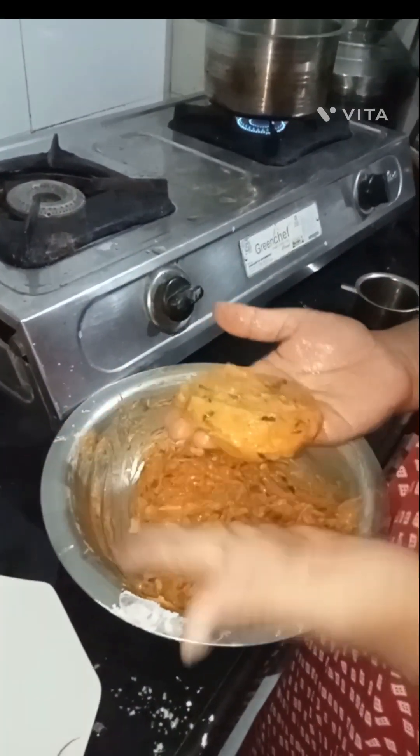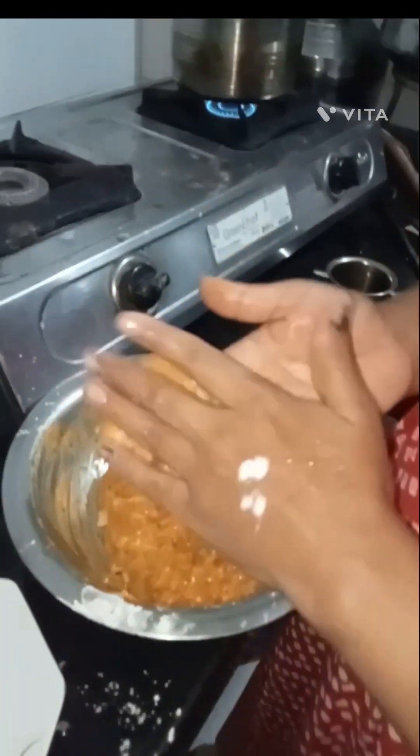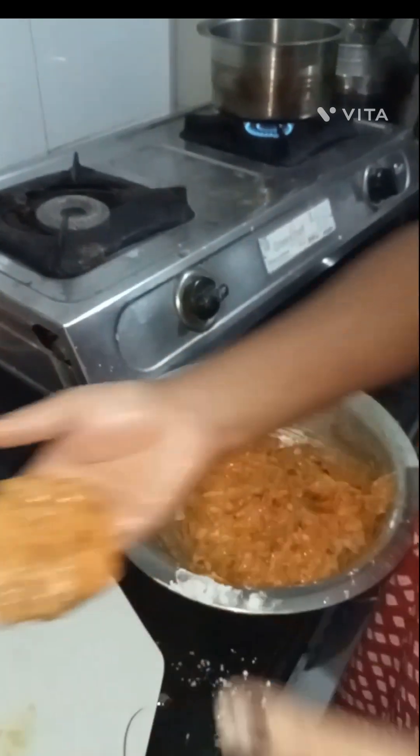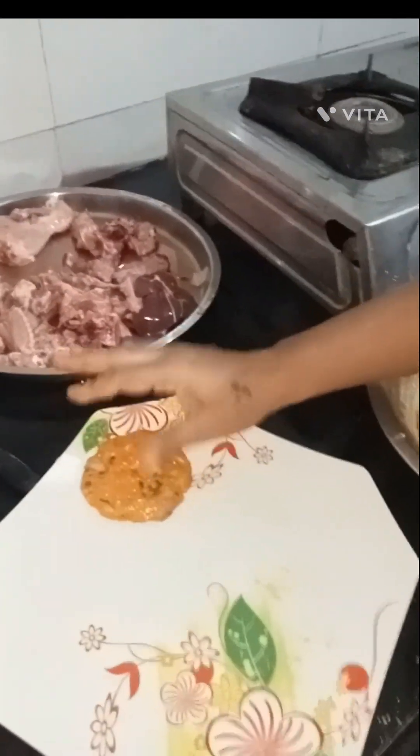There's a bit more chicken. I use the chicken to fry a little bit. I use this chicken and try to cook a little bit more than it is.